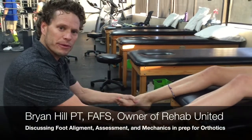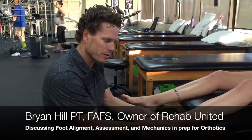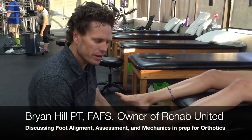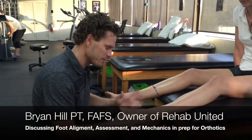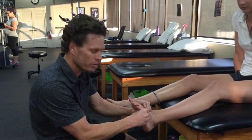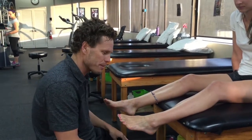Welcome to Rehab United. We are talking about orthotics in this video, and I want to give you an overall assessment of what we're doing, give you an idea of how we go about assessing the foot for an orthotic, and then take you through that process.